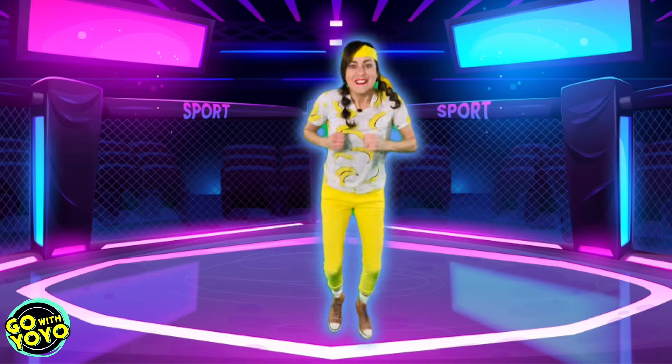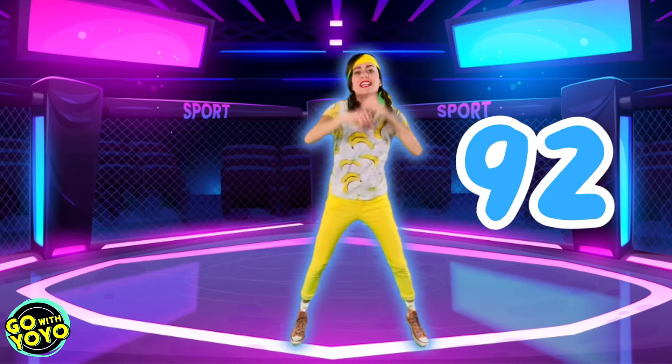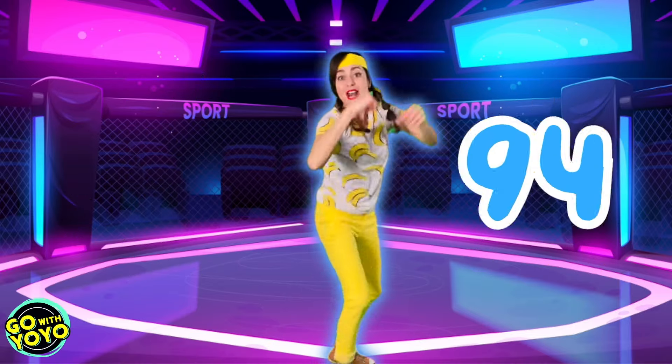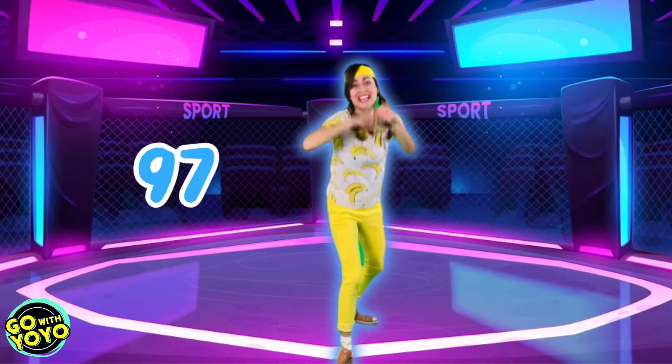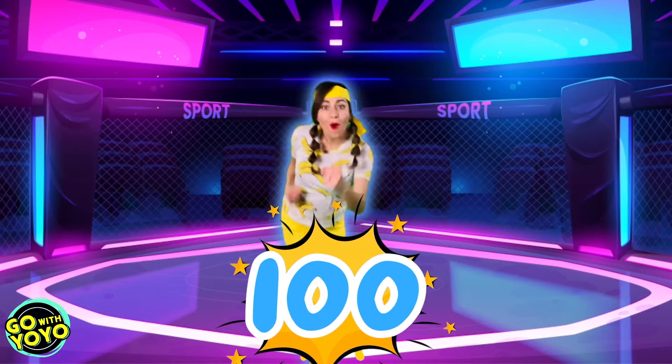We're almost at 100. All right. Let's go. 91, 92, 93, 94, 95, 96, 97, 98, 99. Woo! 100! 100!